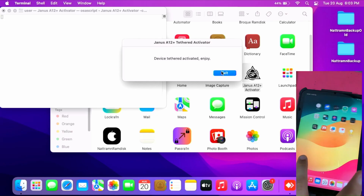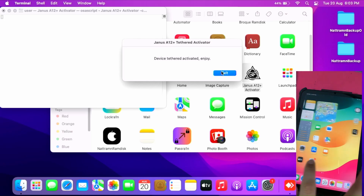And boom — as you can see, it's now at the home screen!